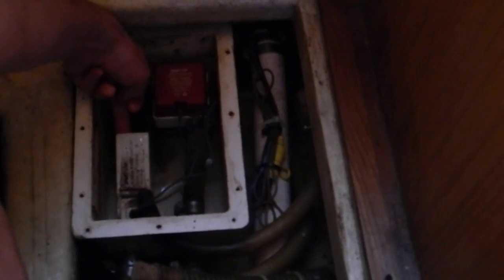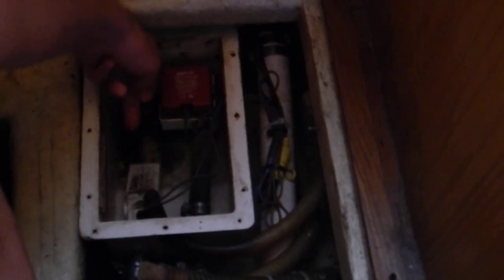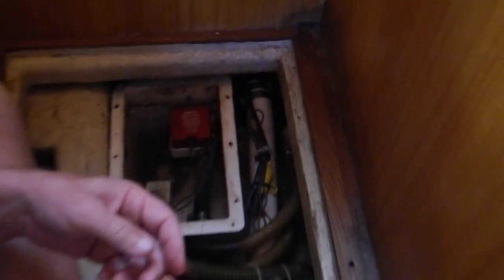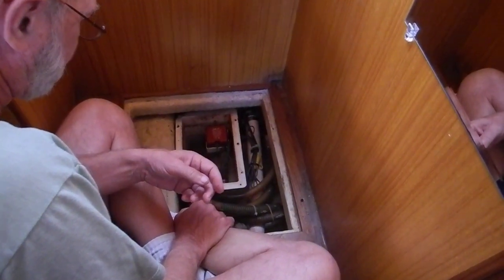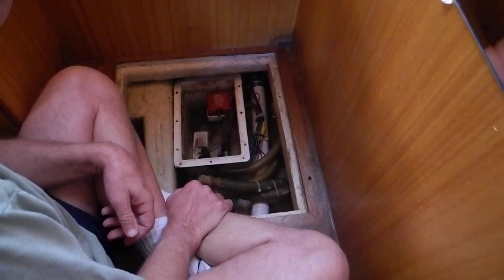I'll turn this off. Now it goes back into the automatic mode. So one more time, just lift the float switch. That works — with one exception. The circuit breaker on the 12-volt panel has to be turned on to energize the float switch and the bilge pump.